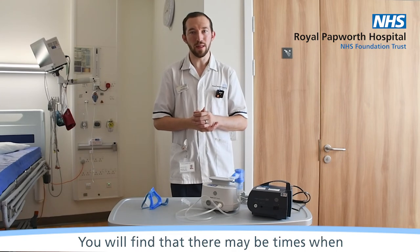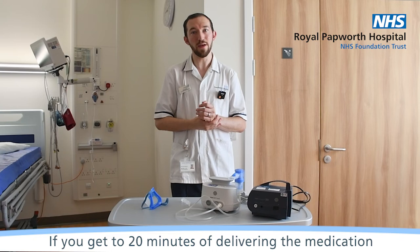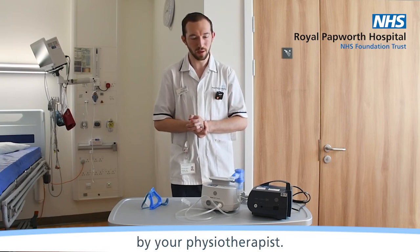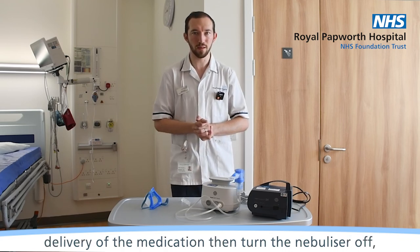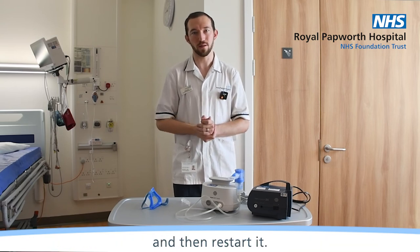You will find that there may be times when your nebuliser takes a prolonged period. If you get to 20 minutes of delivering the medication, then do stop unless otherwise advised by your physiotherapist. If you need to pause throughout the delivery of the medication, then turn the nebuliser off, do what you need to do and then restart it.